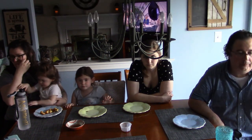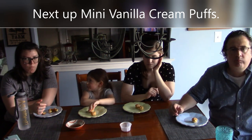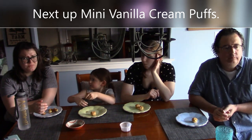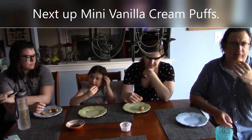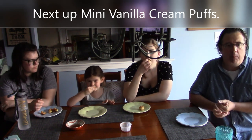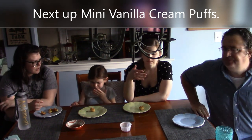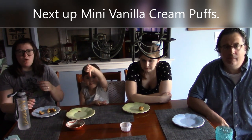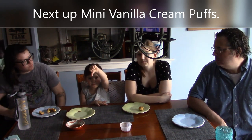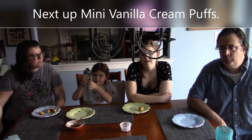Now the mini vanilla cream puffs. It's not like a custard cream — it's a white vanilla cream, like in a donut. It's very sweet, not what was expected. It's not bad, but definitely not the flavor expected. The custard-style cream puff is probably what most people are used to. Brianna says they're not as good as a typical cream puff, but Daphne liked them.